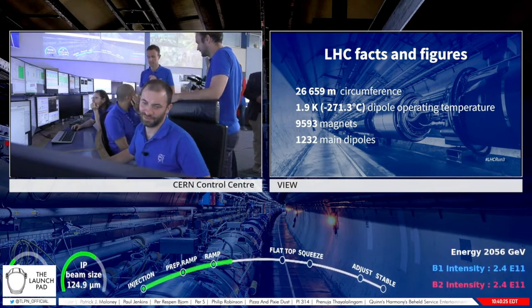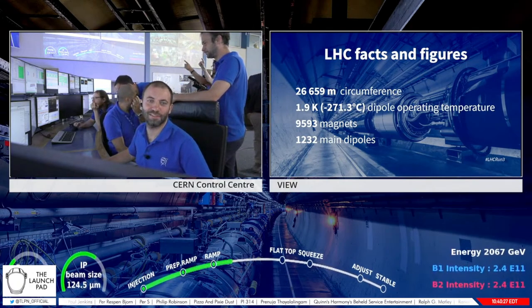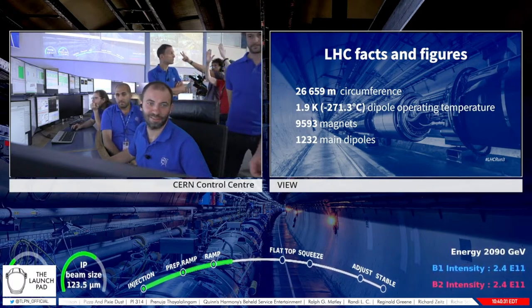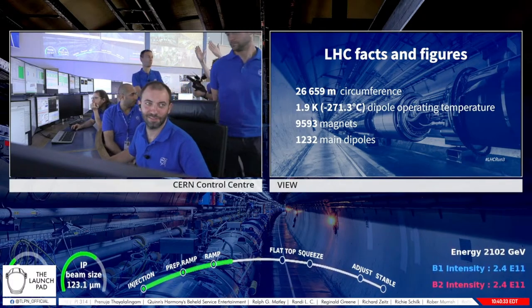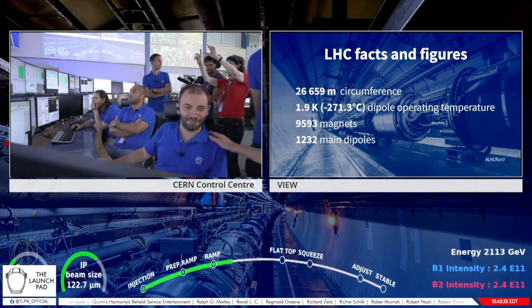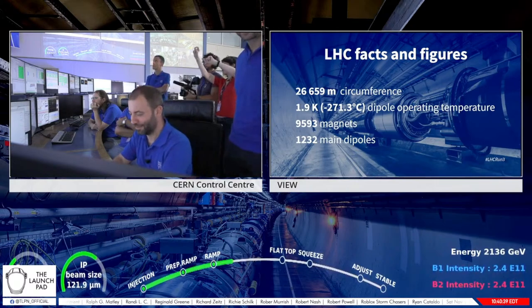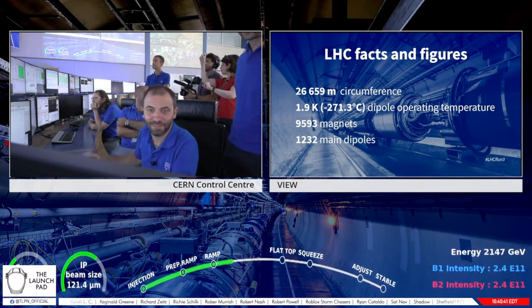We can see a few numbers about the LHC: 26,649 meters in circumference — the world's largest particle accelerator. And it's extremely cold — why do we have to be at minus 271 degrees Celsius? To have very strong magnets, we need superconductors, and these low-temperature superconductors require cooling to near absolute zero.